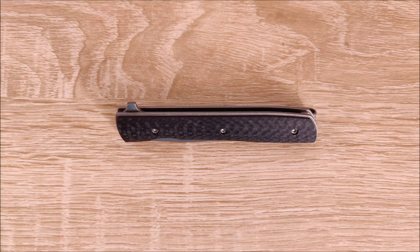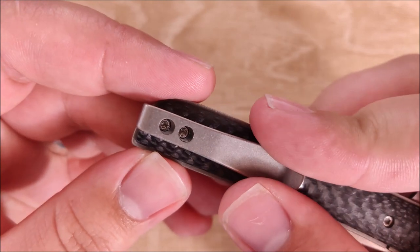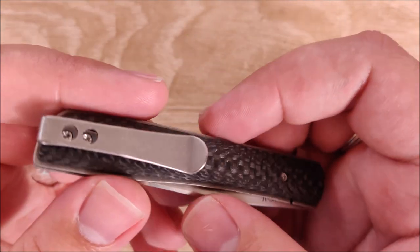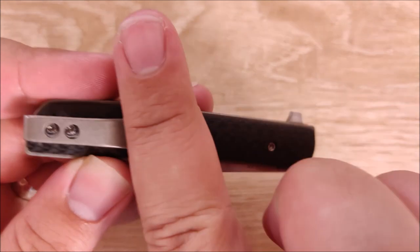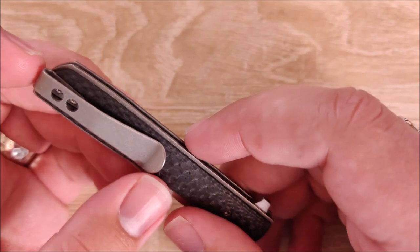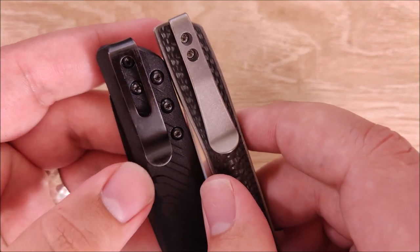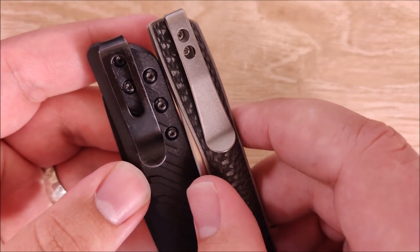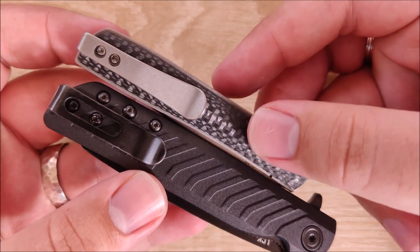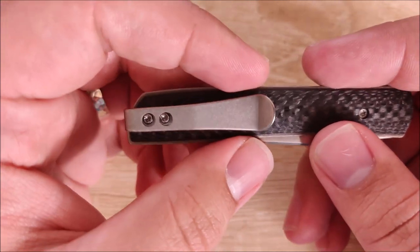Moving to what I'm a bit more neutral towards — first up is this pocket clip. I love how it carries, but I think it would look a lot better if they cut off that little spoon shape and made it a straight line, or made it shorter. This clip is gargantuan on this knife. It's actually longer than the clip on the CRKT Ruger LCK, which is a much larger knife — they should really work on the clip size on this, and I find that spoon shape to be super unattractive.